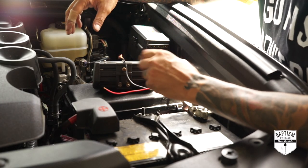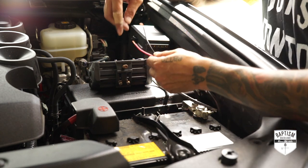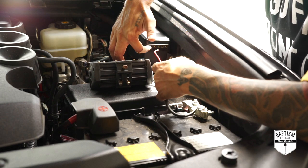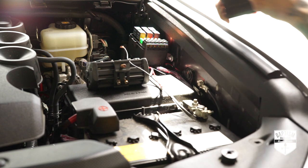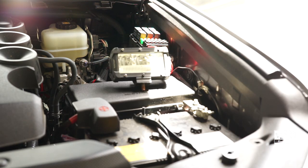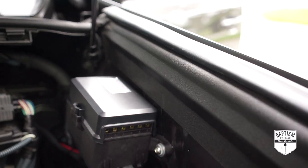Alright, so I have the Auxbeam switch pod installed. Everything is plugged up where it needs to be, but before I go and clean up all the wires, let's just make sure the system works. I do have an extra light here — it's a basic light, but this is what I mean by this system being super simple. All you got to do is take your positive and negative wire from your accessory and plug in the positive part into one of the ports here, then ground the other one. I'll plug these in and then switch on the 4Runner and press the switch to see if it lights up.